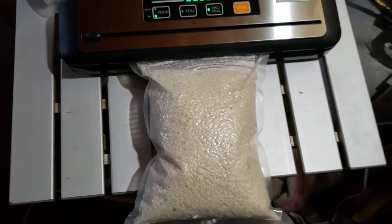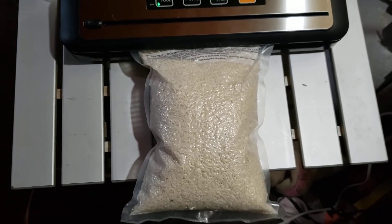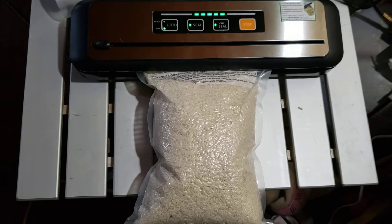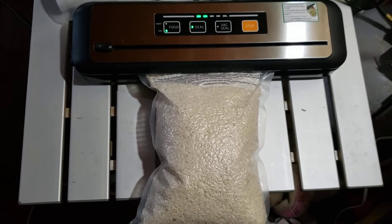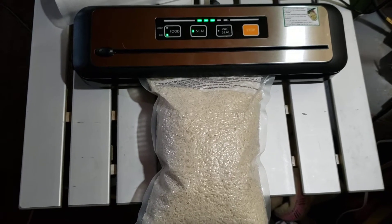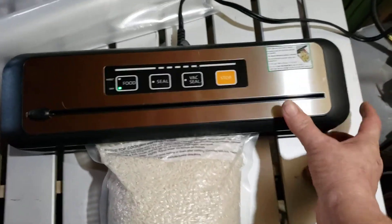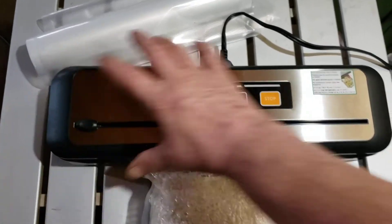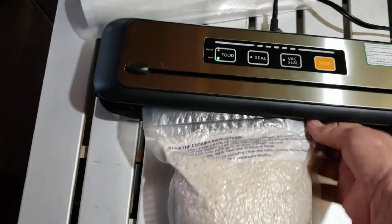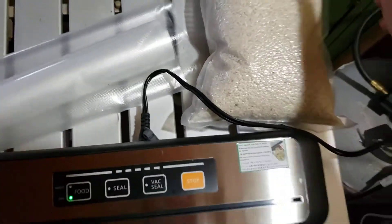Watch it draw up — it's already getting firm. Now it's hot sealing... and it's done. You just push the clip on either side and it opens up. You've got a perfectly sealed package of rice.